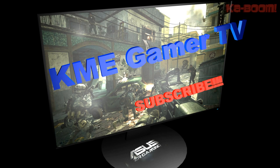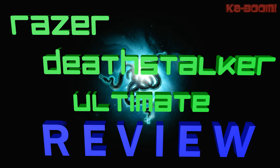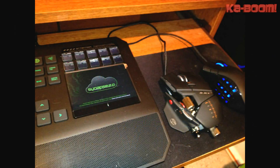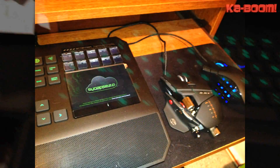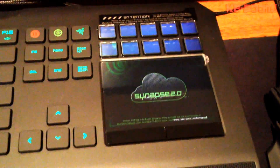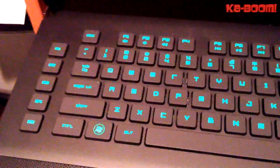Hey, what's up guys? This is Rich from KME Gamer TV. I'm going to be doing a review of the Razer Deathstalker Ultimate. If you caught my unboxing, this is the part where I basically review it. I've had enough time to use it and deal with any issues so I can give you positive or negative feedback from using it. Hope you guys enjoy.